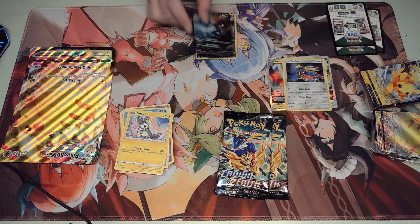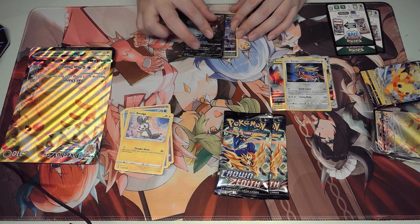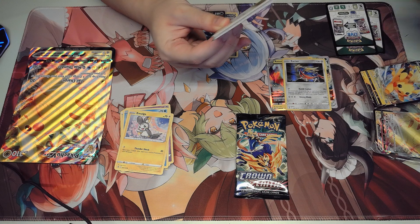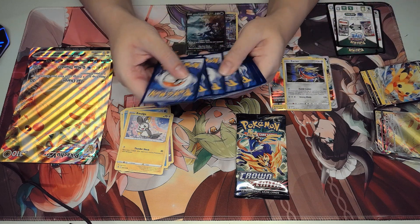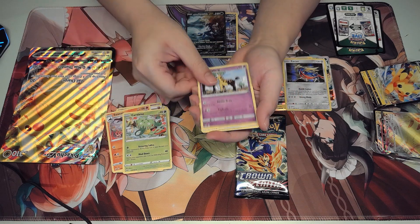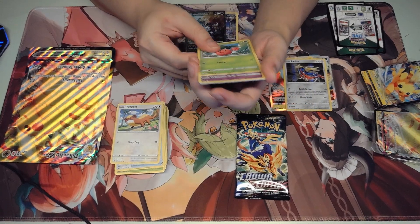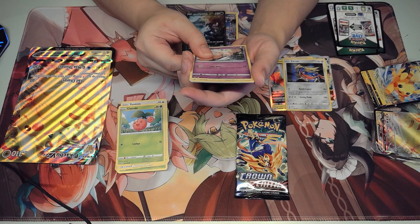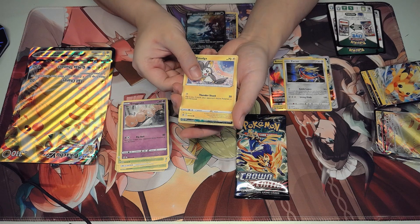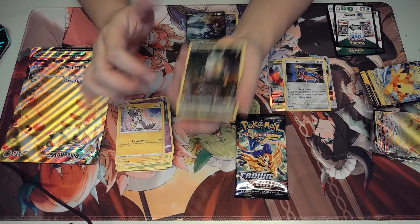Pack three — we've got a Fire Energy, Energy Switch, Krokorok, Lunatone, Starly, Switch, and Exeggcute. Pretty sure it used to be printed as a Grass-type, but now they're printing it as a Psychic-type. We've got a Luvdisc, an Emolga, and a Samurott — Galarian Gallery Samurott, my third copy I think. And the last card is a foil — full art foil Samurott as well. My third copy! It's telling me to build this deck, I guess.